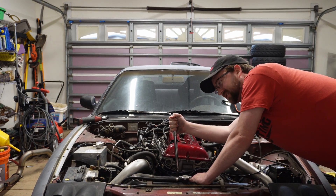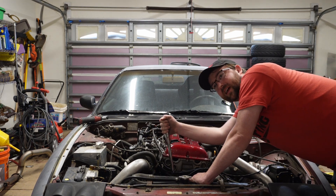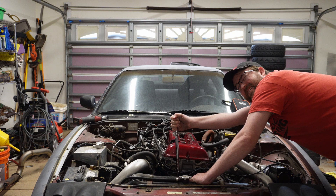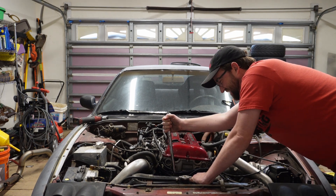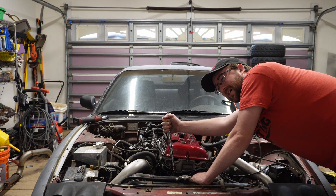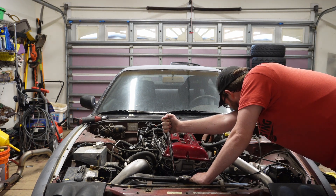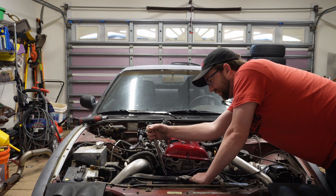I thought this engine turned over and started and ran — but that's not moving. That's not what I expected at all. Oh, this is bad. This is like really bad.